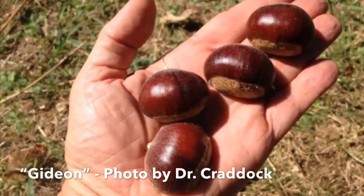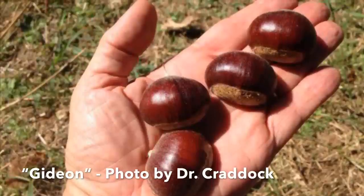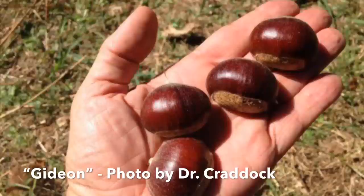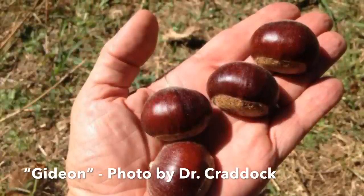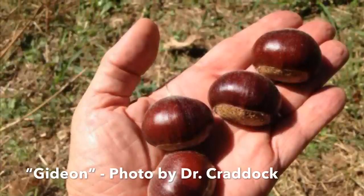Next up we have Gideon. This is a pure Chinese chestnut tree — cold hardy and drought tolerant — that produces a quality, large to extra-large nut. It's one of the fastest growing trees in a nursery, and I grow these in my own orchard.